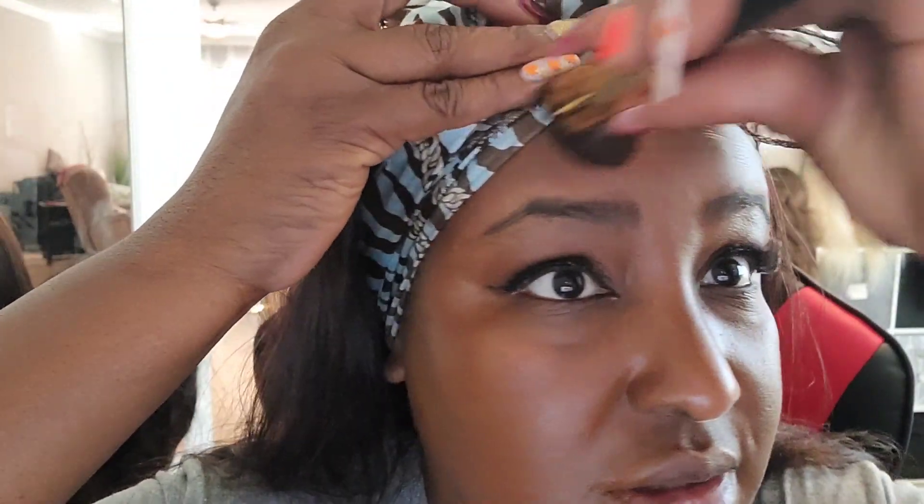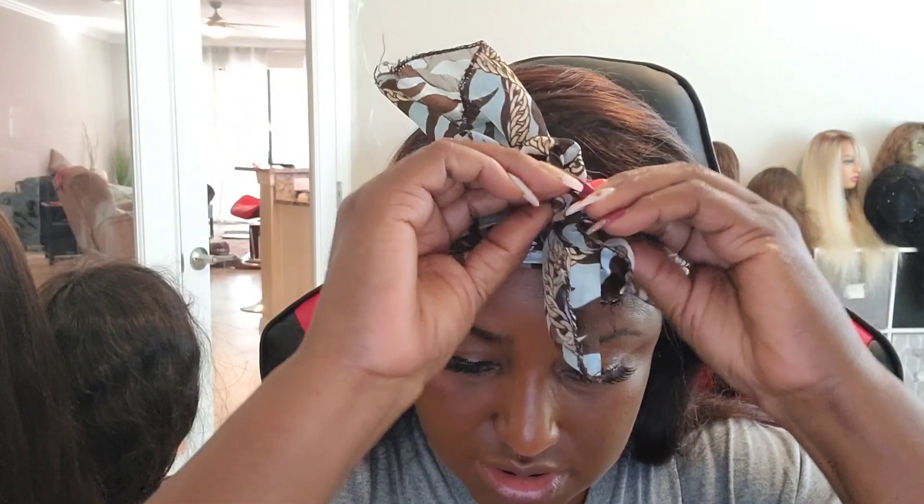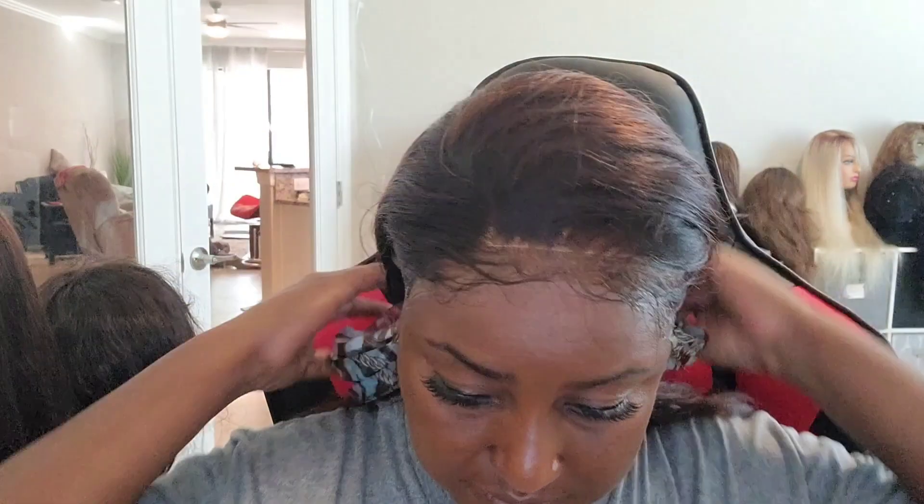I decided to put on a little makeup today. We're supposed to go to a friend's house for some cocktails later on this afternoon. This is the application — I'm just going to go around my hairline with my makeup brush.